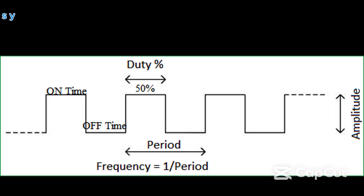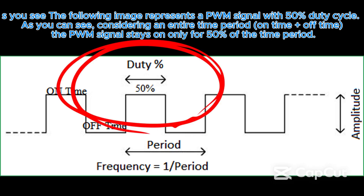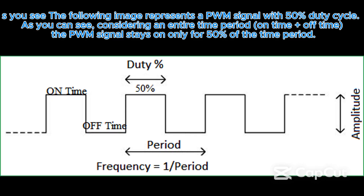The following image represents a PWM signal with 50% duty cycle. Considering an entire time period — on time plus off time — the PWM signal stays on for only 50% of the time period.